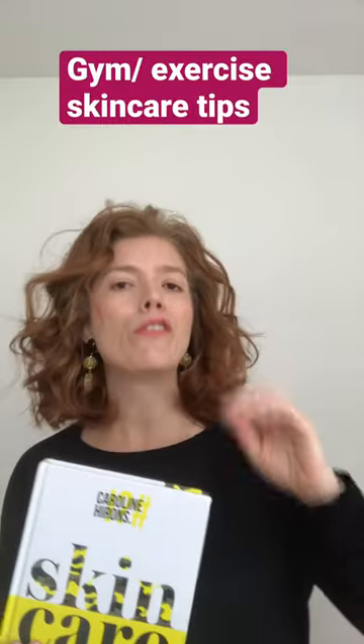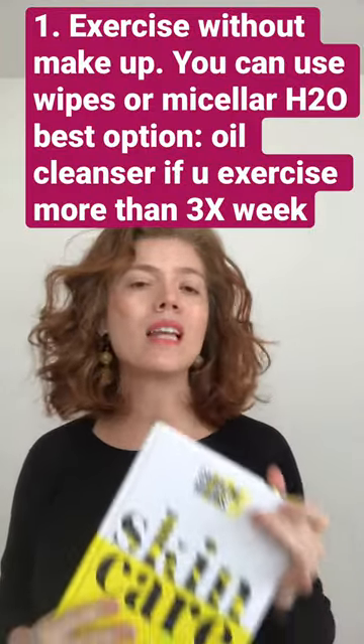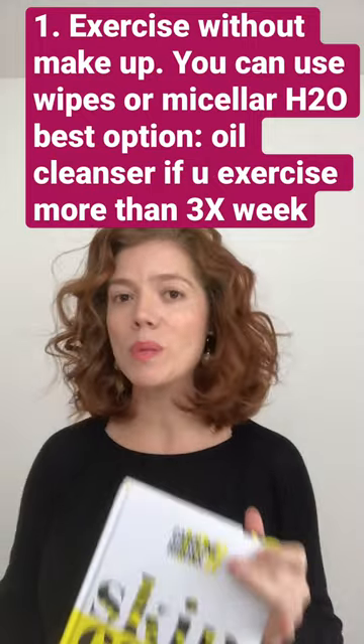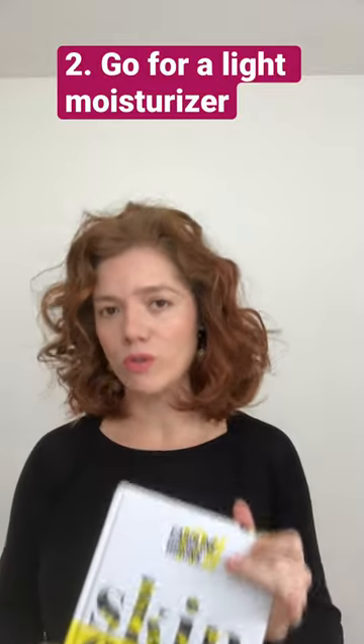First, exercise without makeup. If you need, you can use a wipe or a mist of water, but the best option is using a good oil cleanser, especially if you hit the gym more than three times per week. Then you always want to use a light moisturizer.